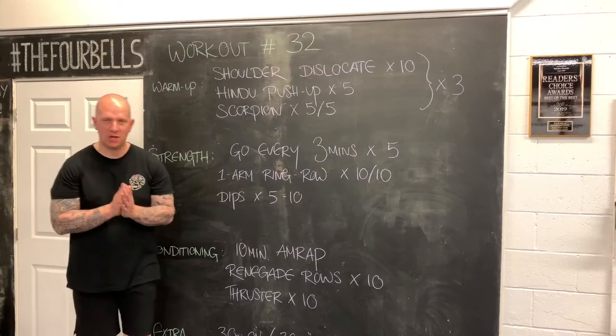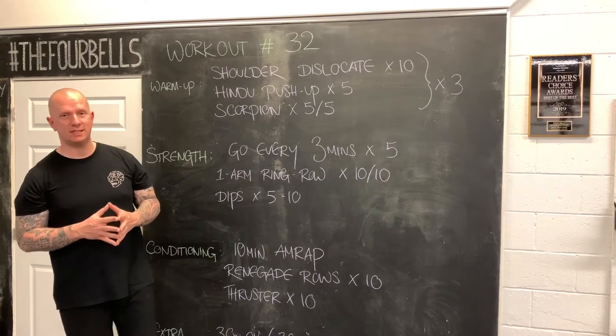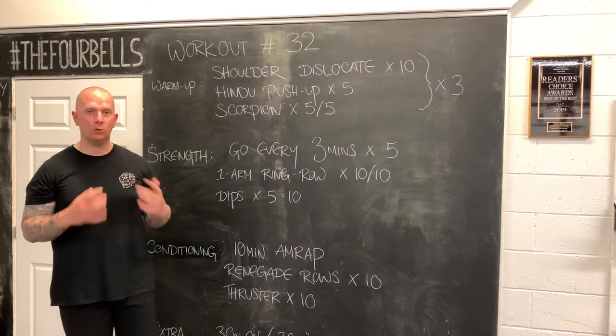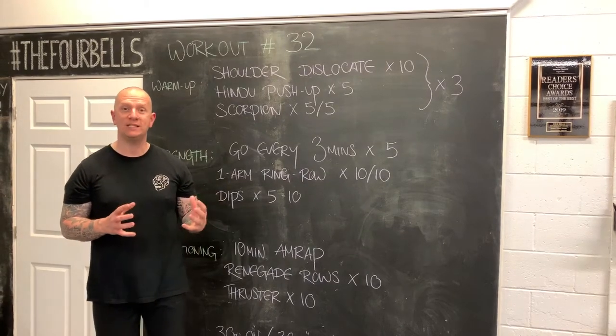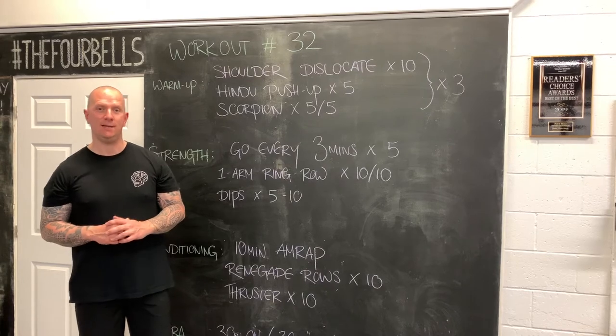Workout from home number 32 is an upper body day. We're going to do a whole bunch of focusing on pulling, with some extra pushing added in there. We like to pair the two together if we can get the most bang for our buck during our training time.